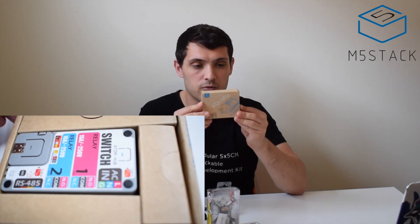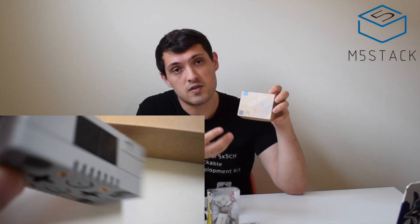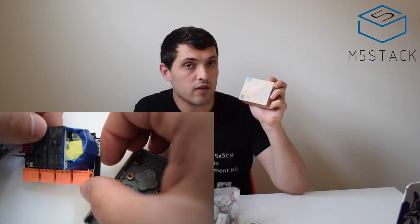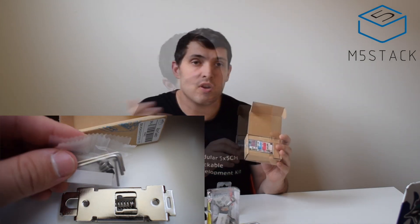The other M5 Atom device is the Atom Switch. It looks very similar to the Atom proto kits. The big difference is that it's designed to accept 220 volts AC input and convert that down, and it has two inbuilt relays for switching devices on and off. It comes with the Atom light included, an RS-485 converter inside, and accessories including a DIN rail, screw terminals, and magnets.